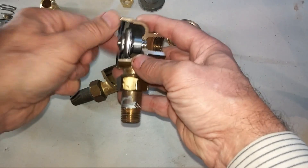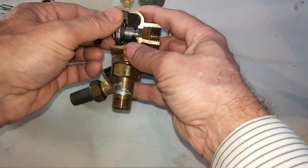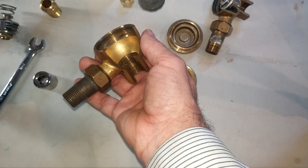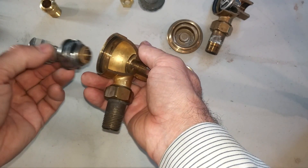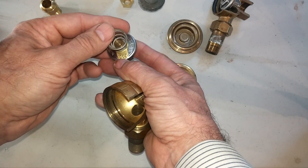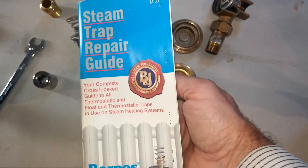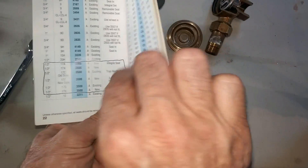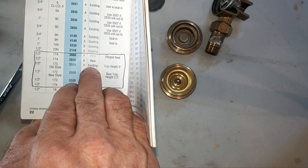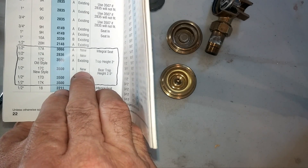But again, I would be very, very circumspect about using a Durastat. According to some, the Durastat name really is not that durable. I would recommend using the Barnes & Jones capsule product to increase the efficiency of this trap in getting rid of air and water — specifically the 3500 series. Their trap repair guide shows that for the 17C old style, you use the 3500 and can use the existing cap. For the 17C new style, you also use the 3500 capsule, but you must buy a new cap, and I'll show you why.